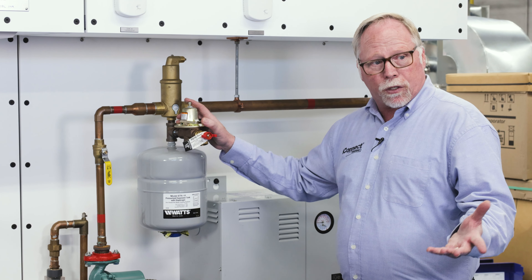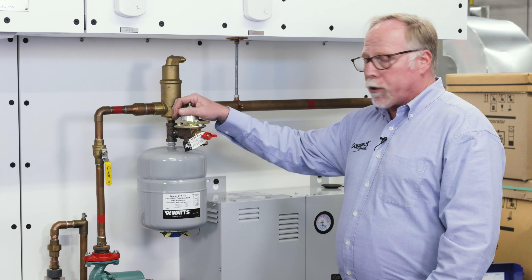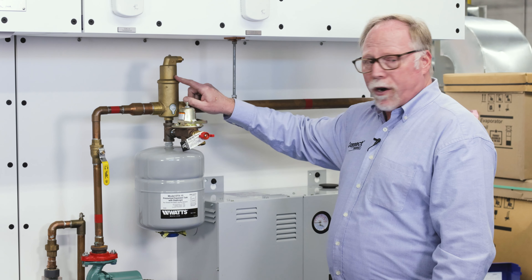Hey, I'm Joey Henderson with iConnect Training. I'm here today at Johnston Community College in Smithfield, North Carolina, and today I want to talk to you about the TU-208 heating training unit.